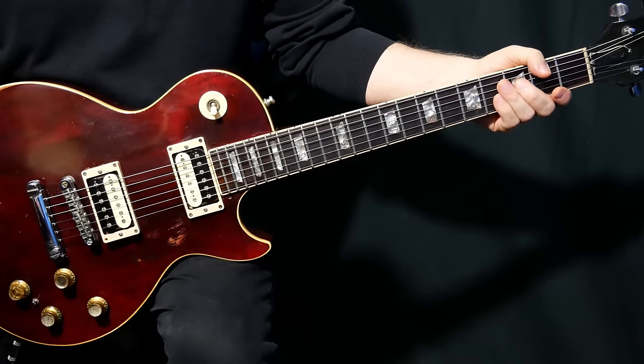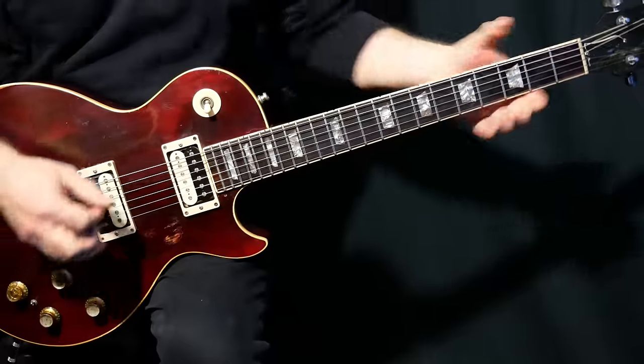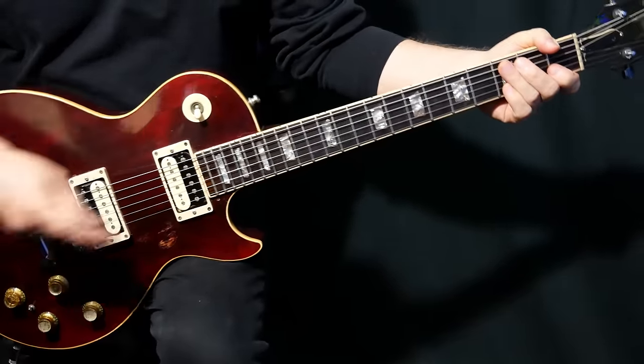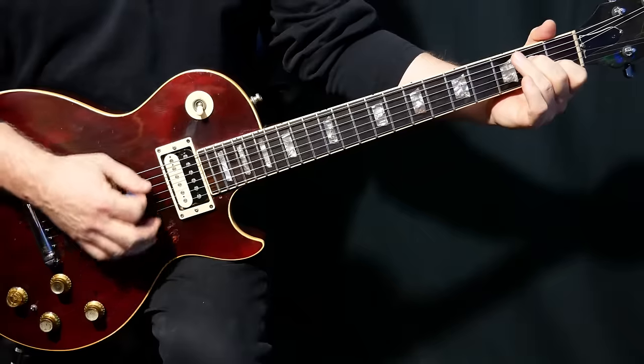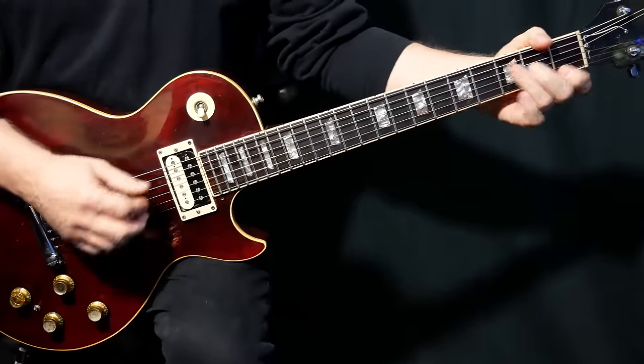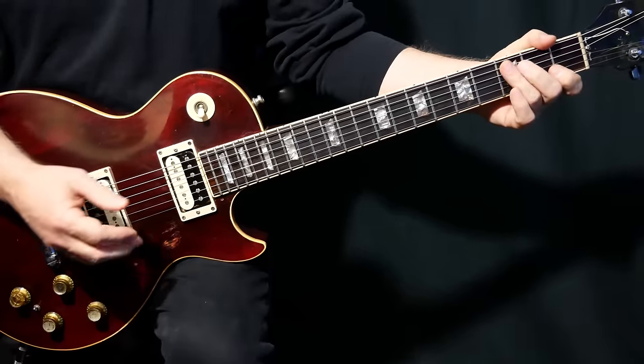When he first started, his debut album, Pictures at 11, and Shaken and Stirred, 1985, and of course this one, The Principle of Moments, 1983. He's just a really good guitar player, very creative, and if you see videos of him playing this.